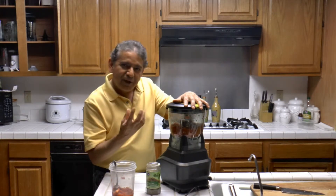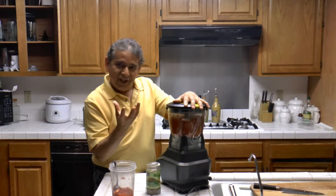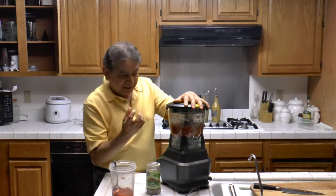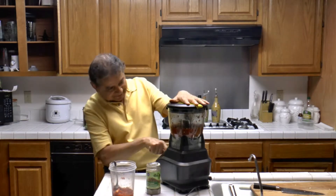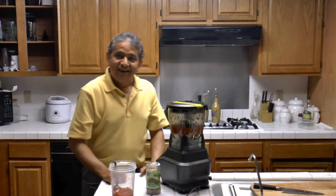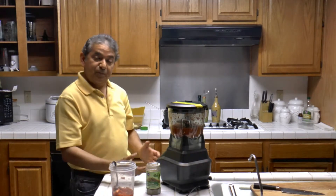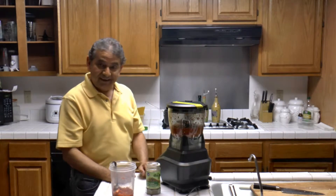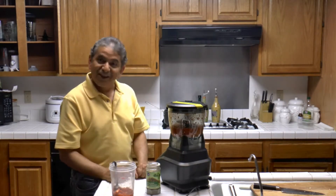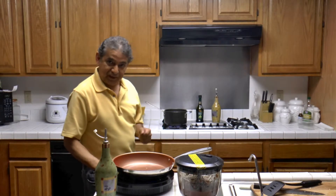I'm going to go ahead and make the sauce by blending. I don't like it very mushy — I like it a little bit fluffy. Now that we have made the sauce, the next step is to begin cooking the spaghetti while we make the meat sauce.